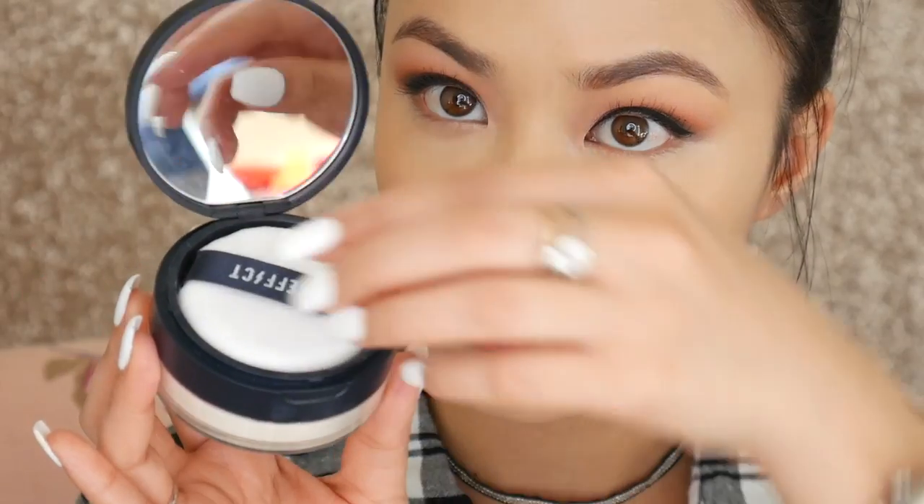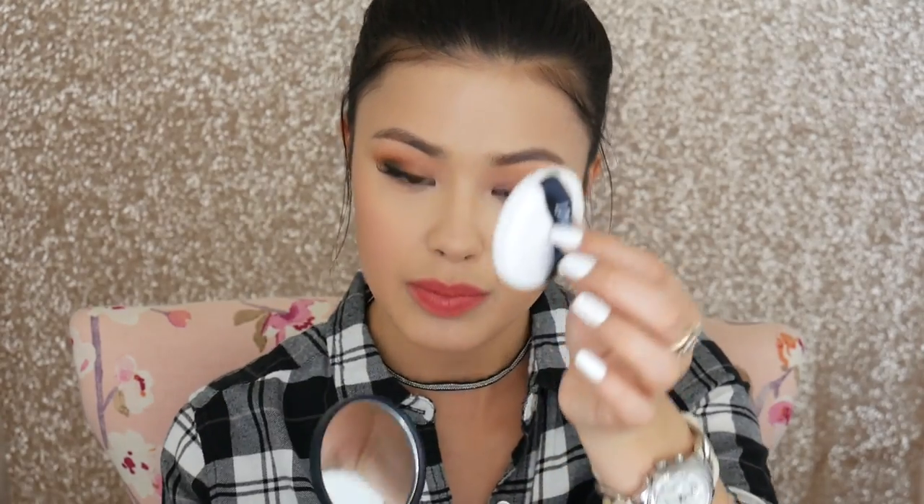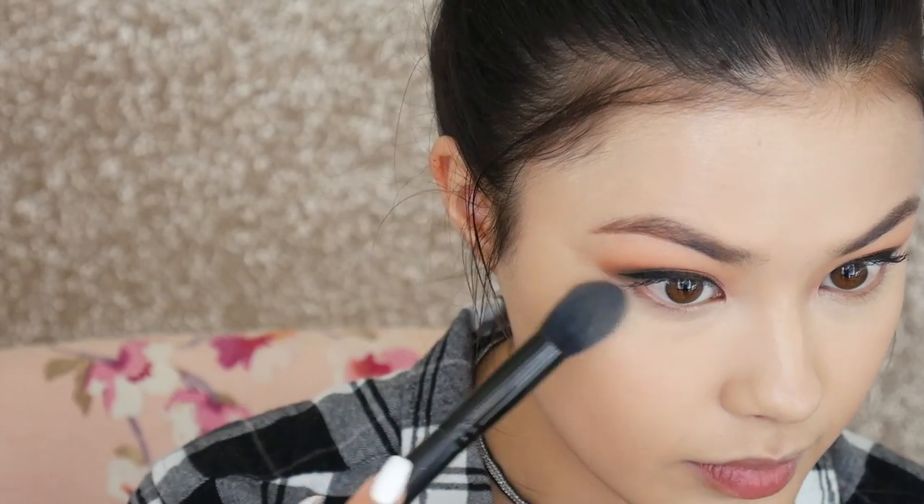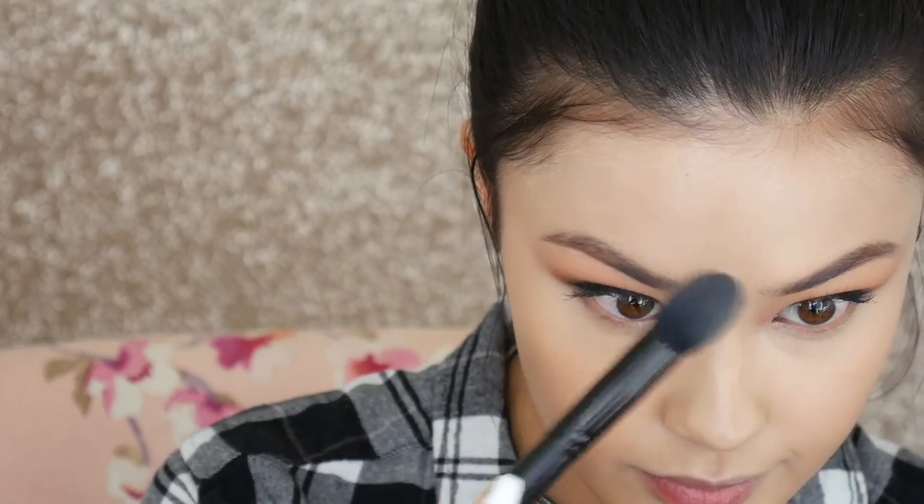For setting powder I used the Mattifying Blur Powder. It's a really nice, very finely milled powder that comes in a compact with a puff, though I prefer to tap my brush on the puff and apply it where needed. I don't have much to say beyond that it's a typical powder — but for the price, I do feel there are more affordable loose powders available on the market.